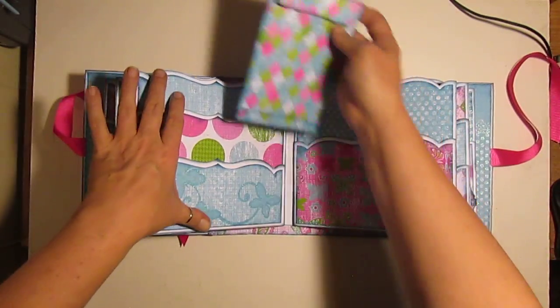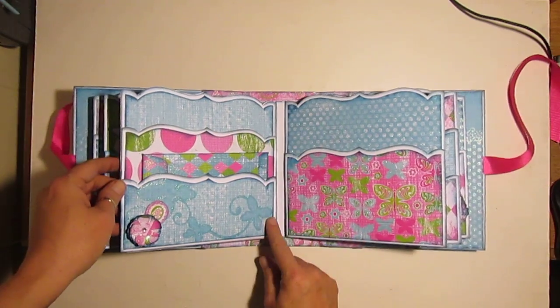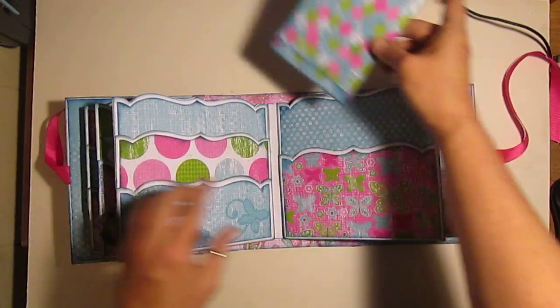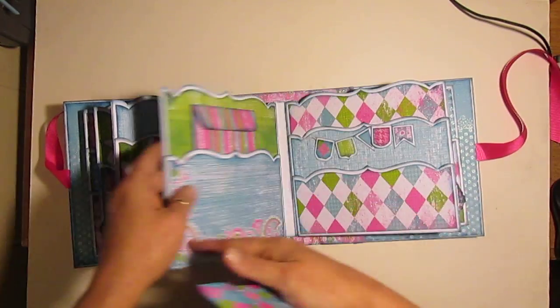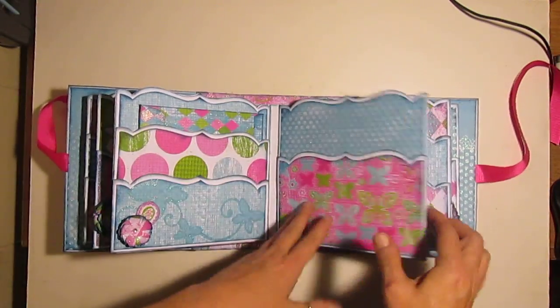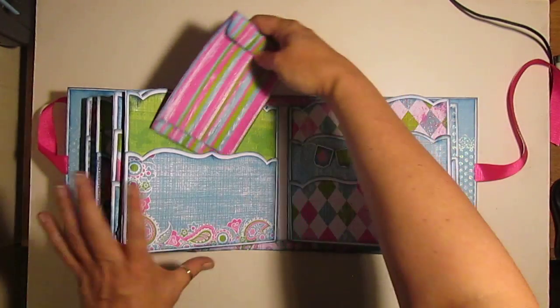Packet, packet, and another packet. Now I know these packets look shallow, but look how much of that envelope goes in. I mean, that's pretty good. And then these ones - this packet and a packet up here. Let me put this back over here. Another envelope. I love the glitter.